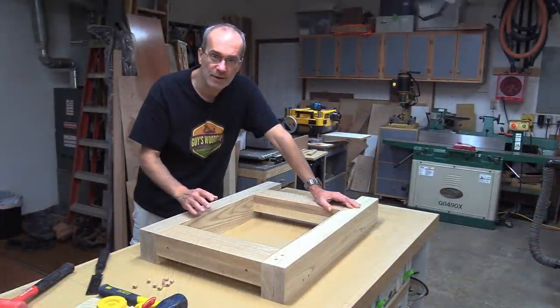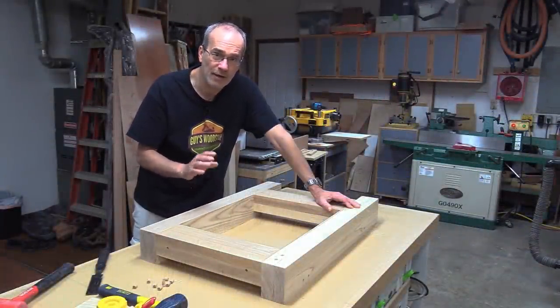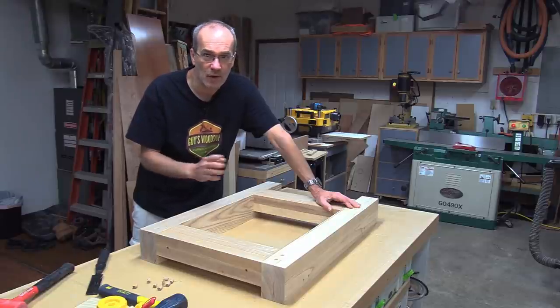That's the first end assembly complete. I need to do the other one, and then I'll attach the two end assemblies with the long stretchers.